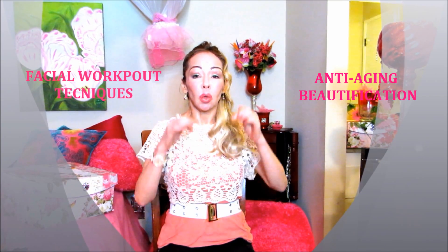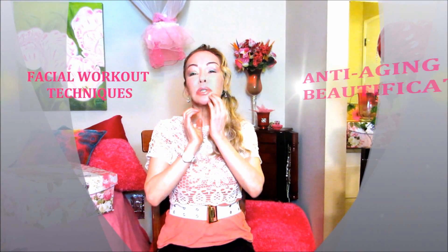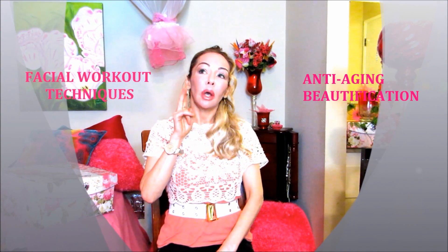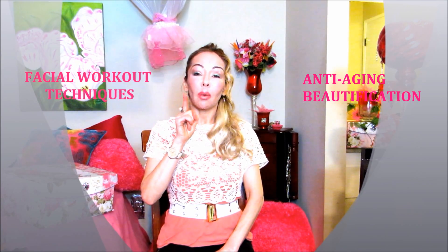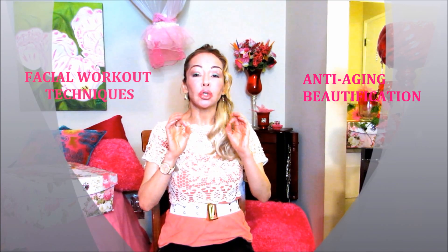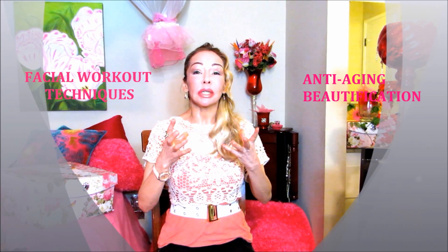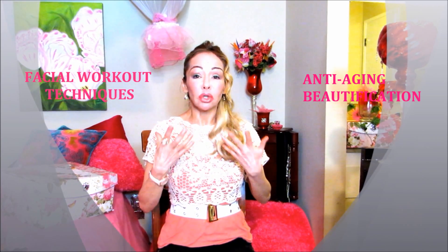Let's proceed with the facial workout. This facial workout is going to work the frontalis, the corrugators muscles, and the proceros, the buccinator, the mentalis right here, and the triangularis. This muscle right here gets really weak. So we're going to combine two exercises in one, because it's more effective — it creates more resistance and you have better results.